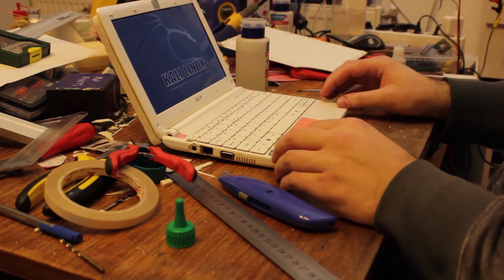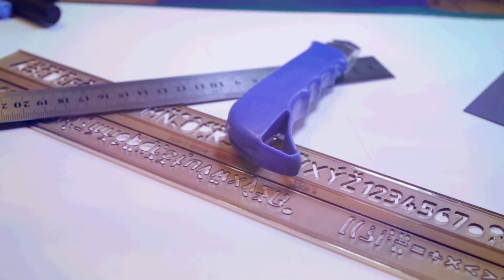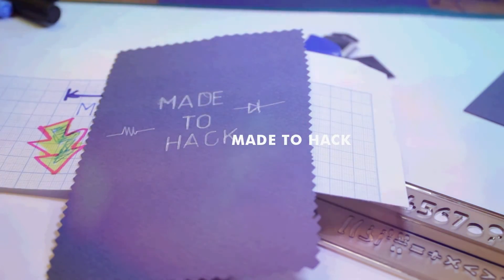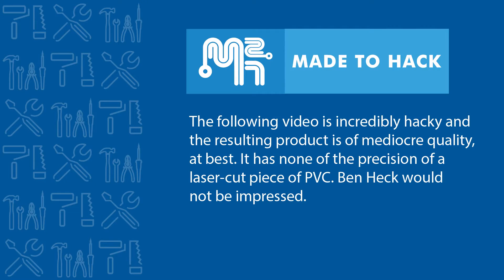Today on Made to Hack, I hack an old laptop computer screen. The following video is incredibly hacky and the resulting product is of mediocre quality at best. It has none of the precision of a laser-cut piece of PVC. Ben Heck would not be impressed.